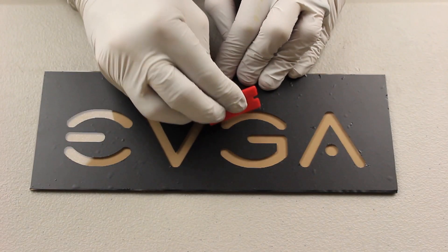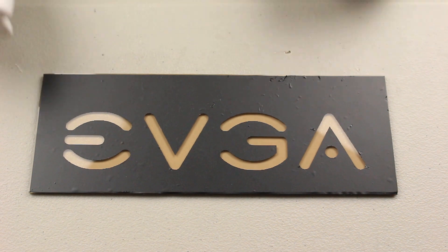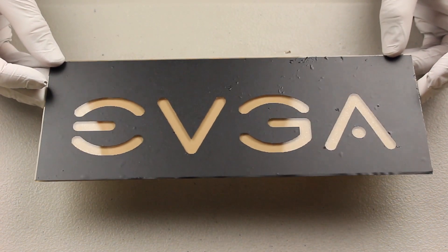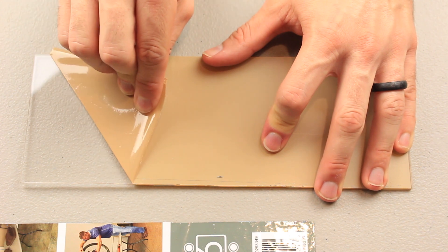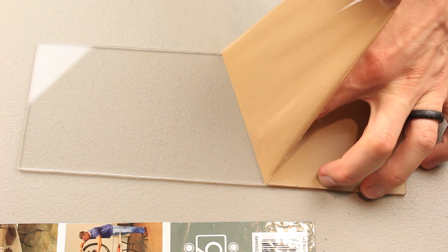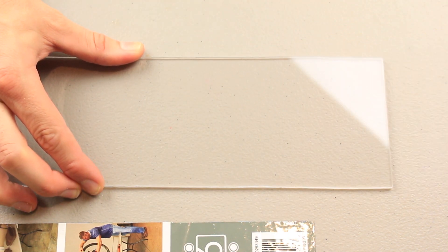There are some bubbles in the acrylic, which is not bad — you really won't see them inside the case anyway. But if they bother you, you can pop them with a small blade and push the water out if needed. Next I cut out a shorter backplate for the light diffuser — about a half inch shorter width-wise to accommodate the LED strip. I used 5mm polycarbonate for this plate because I wouldn't need to etch it and I have leftover polycarbonate from my LCD side panel work.